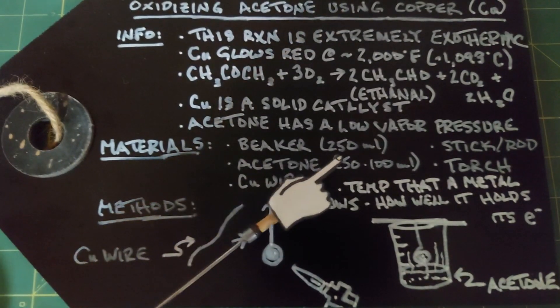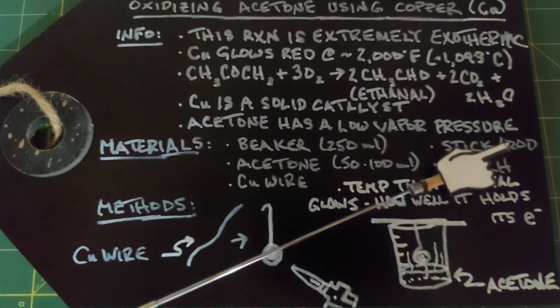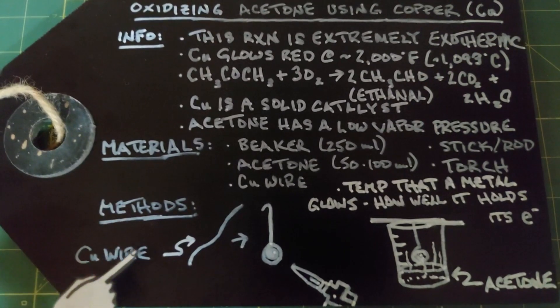The materials we need are a beaker - I'm going to use a 250 milliliter beaker - we need some acetone, 50 to 100 milliliters, we need some copper wire, and we need a stick or a rod and a torch - something to heat up the copper with.